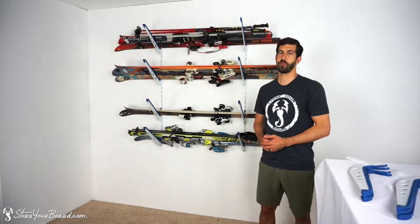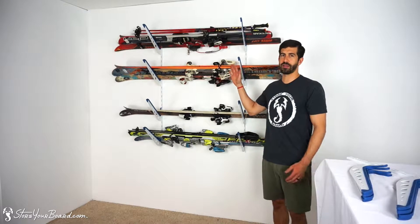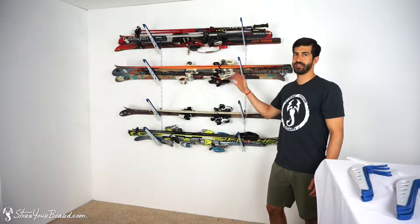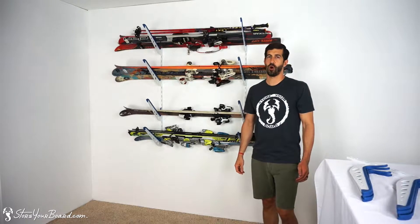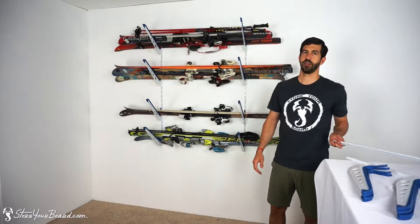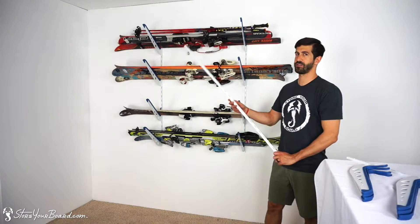How's it going? I'm Andrew from storyboard.com. I've got a product review. This is our ski storage rack — an adjustable storage solution for all types of skis. You'll love it. I'm going to show you how easy it is to use and install.